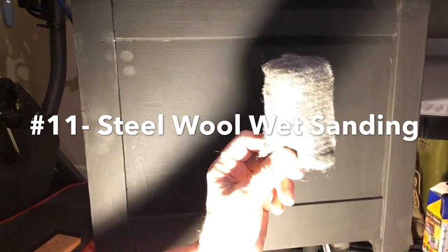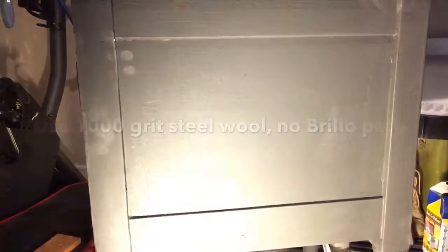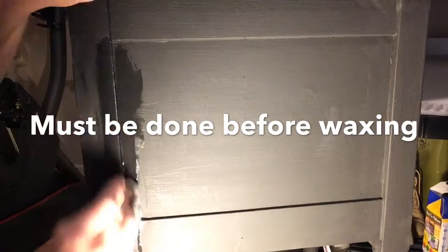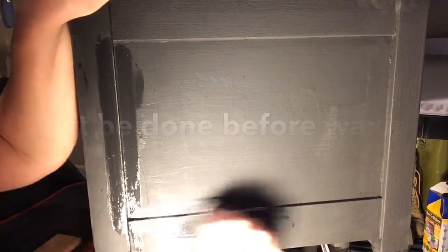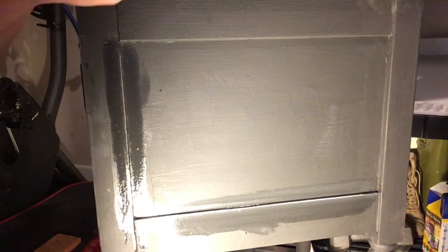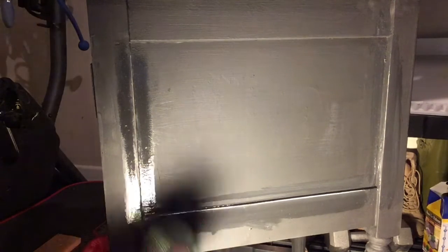This is 1000 grit steel wool — not Brillo for dishes, but steel wool from the hardware store. If you dip it in some water, this is another way to wet sand, except it gives you a little more power than a washcloth does. It takes off paint more easily than a soft rag, and the steel wool is not so rough that it scratches your furniture. If you do this with the steel wool just as your paint is almost dry, it is so easy. When you wet sand you don't have to worry about the water — it dries quickly and won't mess up your paint. You can wipe it off with a dry rag, but it'll sort of take care of itself.